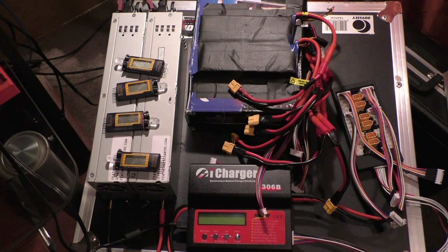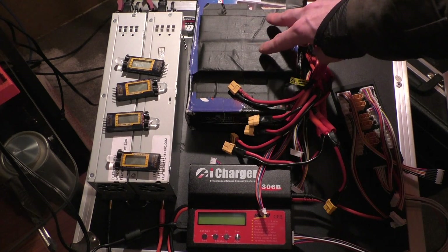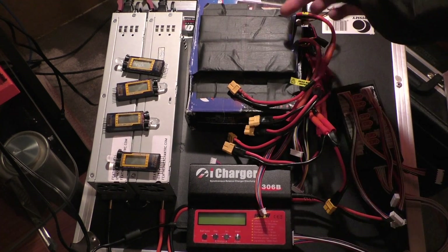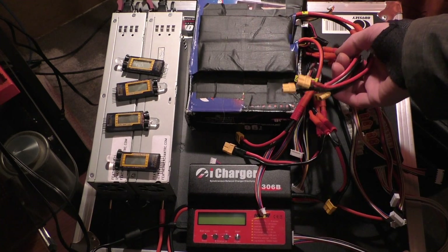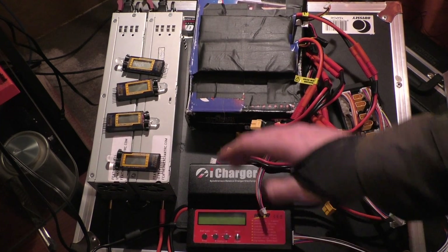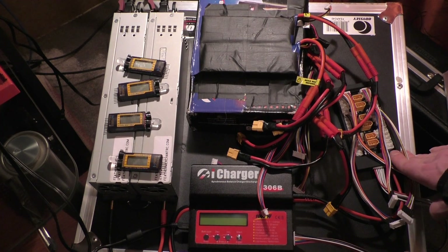On my last video I want to clarify — on my iCharger I showed that I was balance charging all of the packs at the same time, or at least the 6S packs. Obviously I have to charge my 2S packs separately. I can charge all of my 6S packs together, and obviously charge the 2S packs together, but I can't charge all of them at the same time because they are a different number of cells.